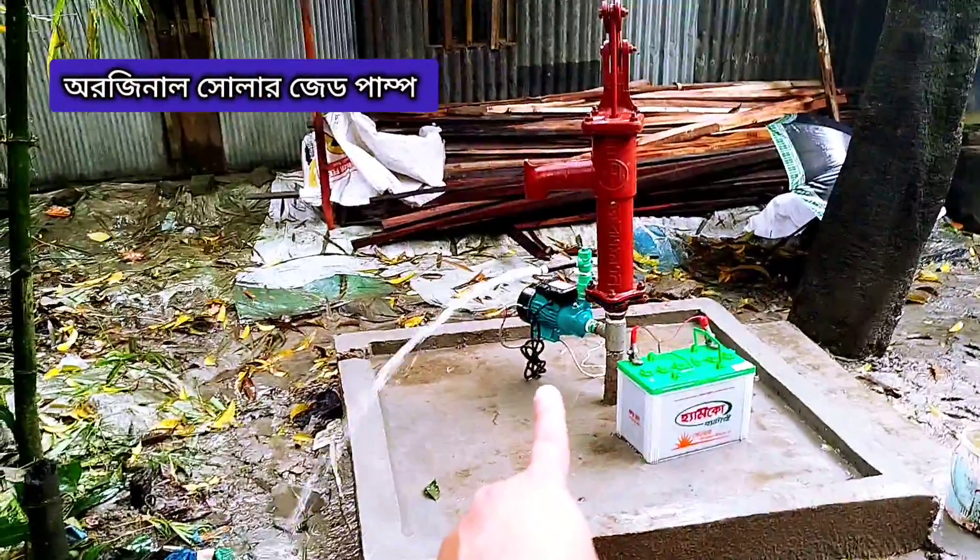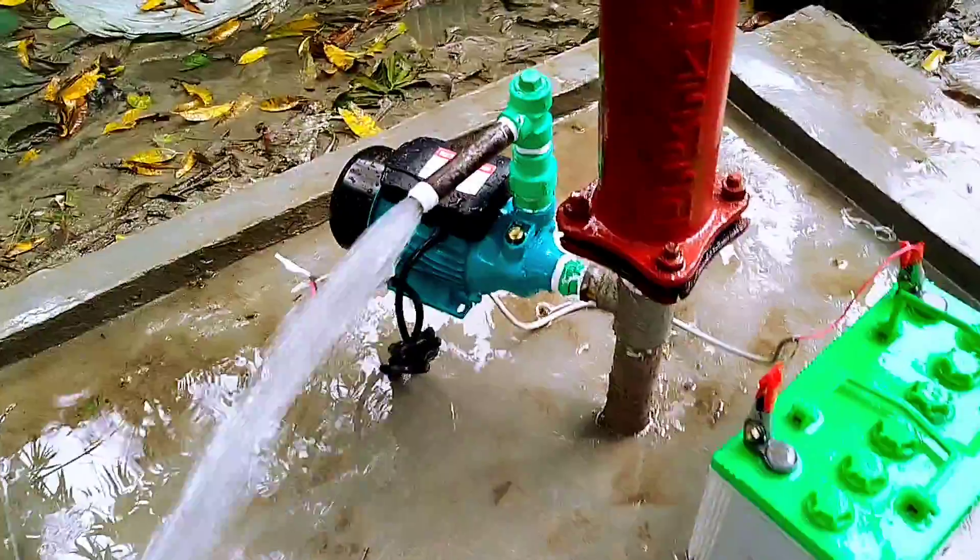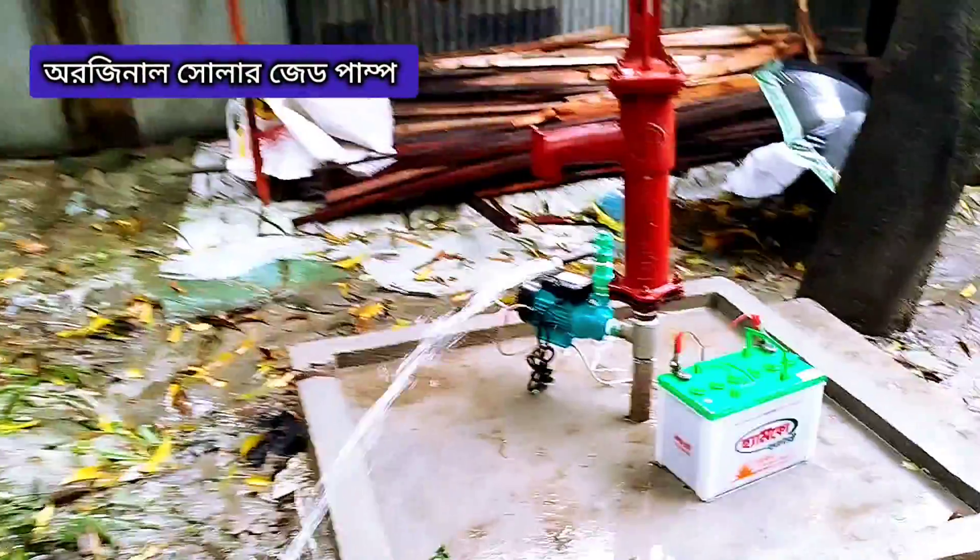We are talking about a solar jet pump. This is a solar jet pump.